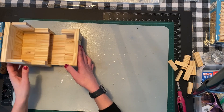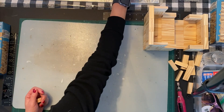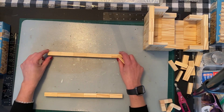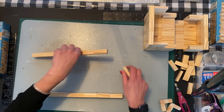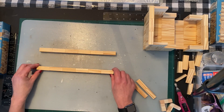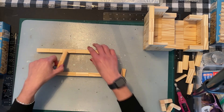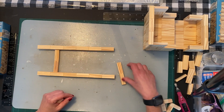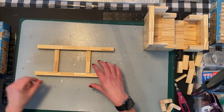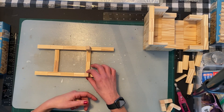For the bottom part of the sleigh — the runners — I was playing around with these over here. You're going to need 12 blocks stacked one on top of the other on each side, so 12 on one side and 12 on the other. I'm also going to add two supports using stackable wood cubes, and I'll put them right on the line when I glue them.